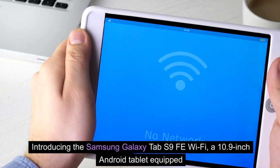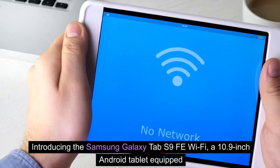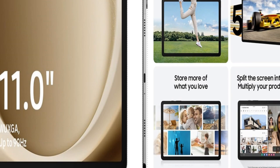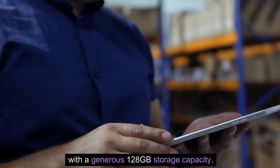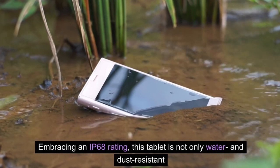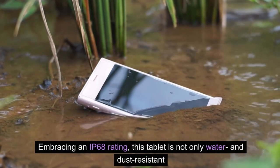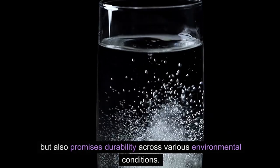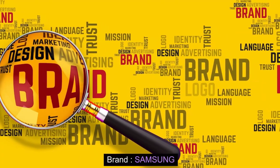Introducing the Samsung Galaxy Tab S9 FE Wi-Fi, a 10.9-inch Android tablet equipped with 128 GB storage capacity. Embracing an IP68 rating, this tablet is not only water and dust resistant, but also promises durability across various environmental conditions. Brand: Samsung.